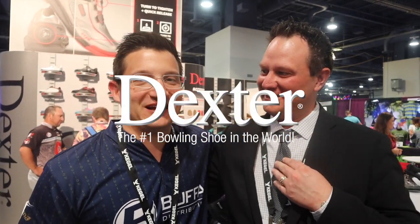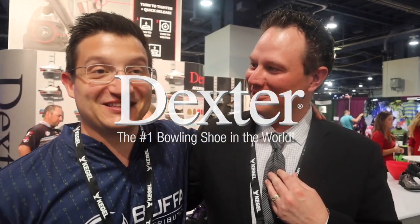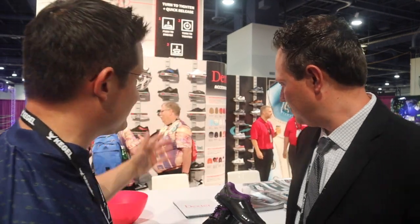We're here with my bouncer, my security guard, doubles partner Tyler Jensen here at the Dexter booth. Thanks for having us — great to see him, great partner of ours. Let's talk about what's going on here at the booth.